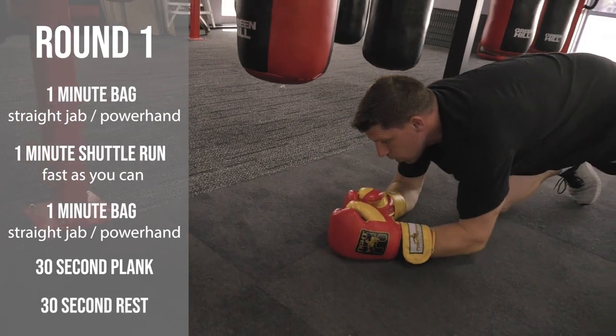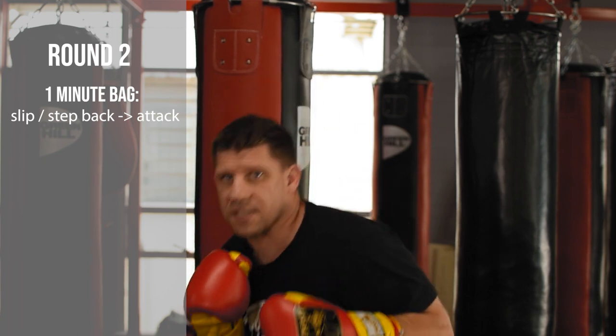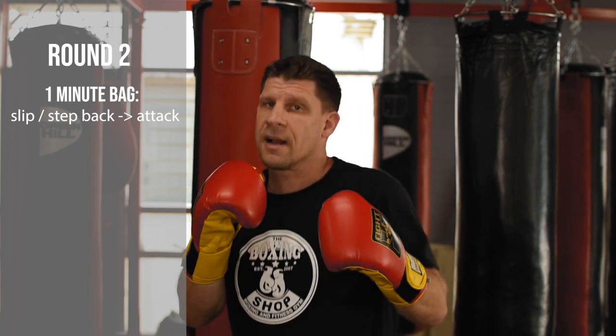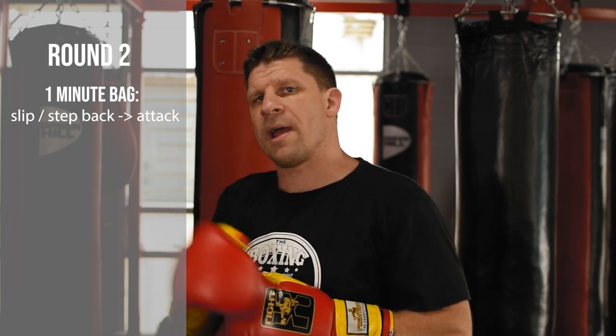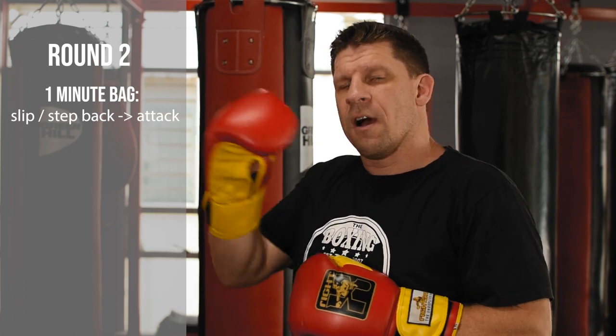Now we're moving to the second round. The next round will be using two attacks: one phase of attacks, then I make a movement — whether it's a slip, a step back, a couple of step backs — and I'll come in for my second phase of attack. This will be round two, where I do this at the first and third minute of this exercise.